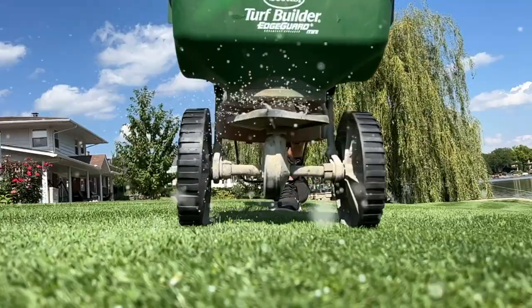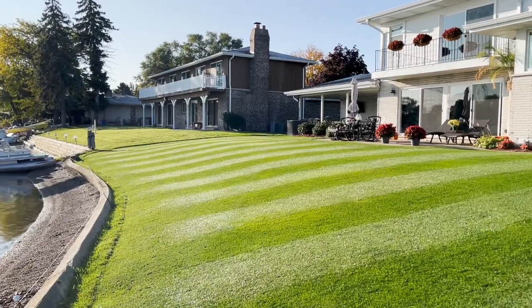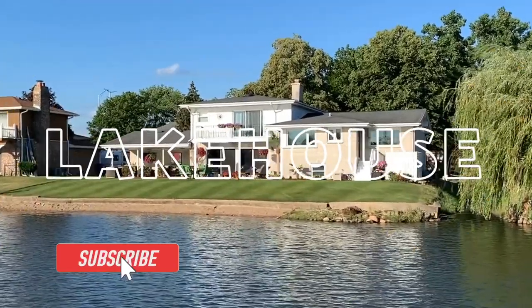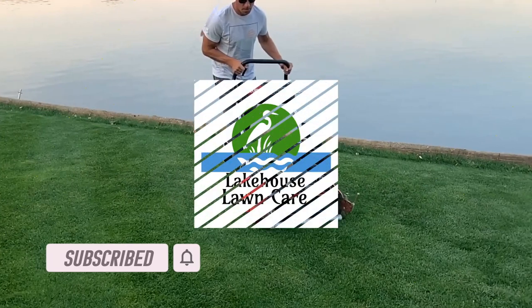If you're looking to get a thick, green, healthy, plush lawn, then you have clicked on the right video. Come along this journey with me as I show you the steps you can take in early spring to get a lawn that looks like this. It's early March and this is the time of year where I get so excited.